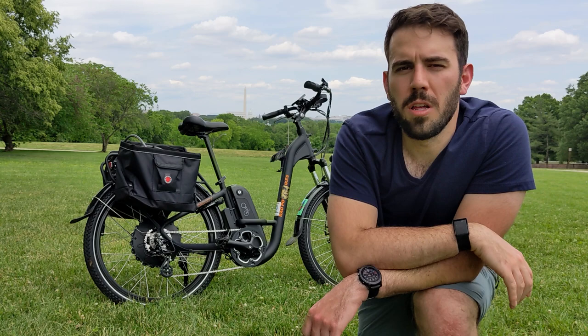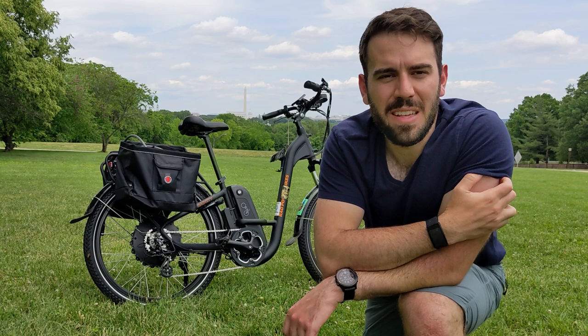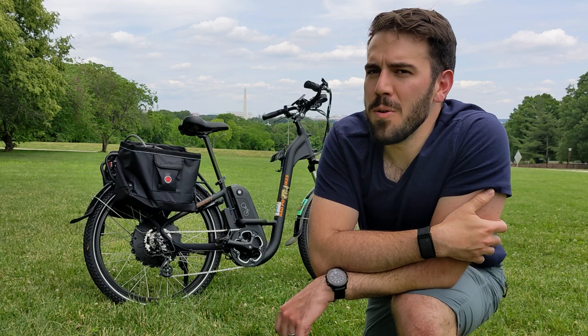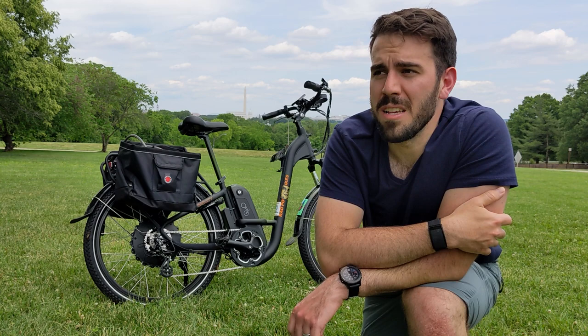Another con is how heavy this bike is — 65 pounds dry, and once you load it up with everything it could easily be more. If you have it stored somewhere you have to bring it up and down stairs, it might be difficult. But if that's not an issue for you, it shouldn't really matter how heavy the bike is — the motor will carry you up hills, no problem.